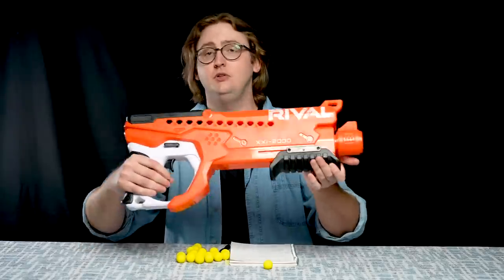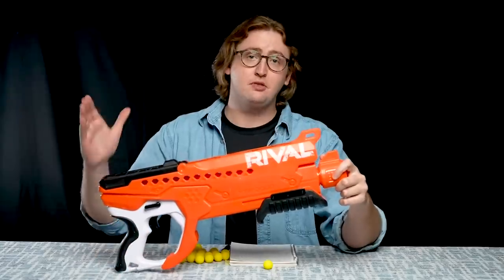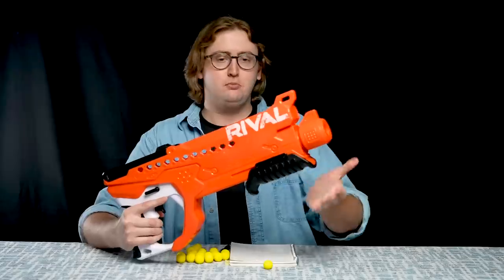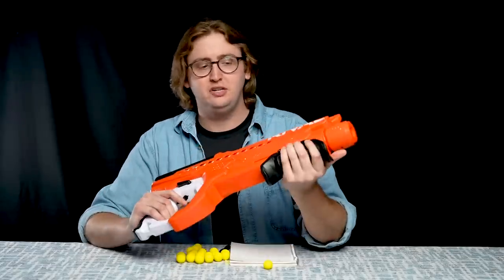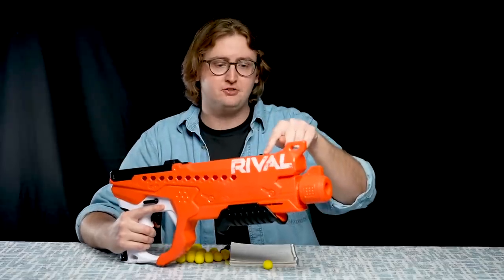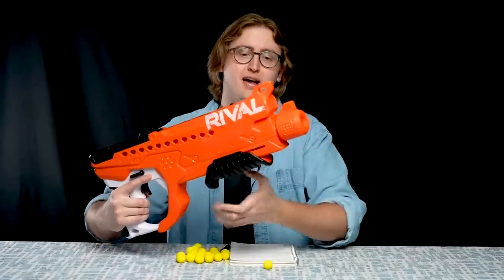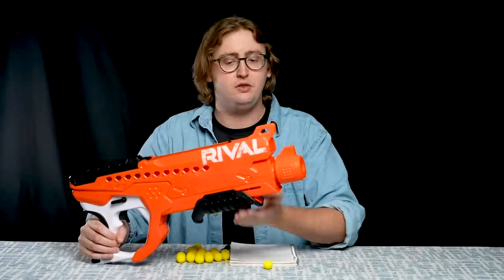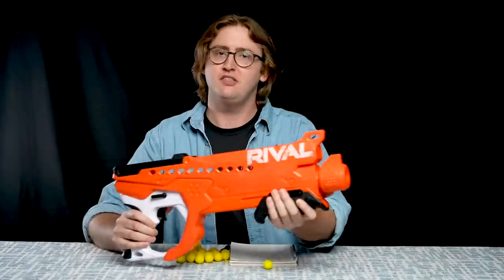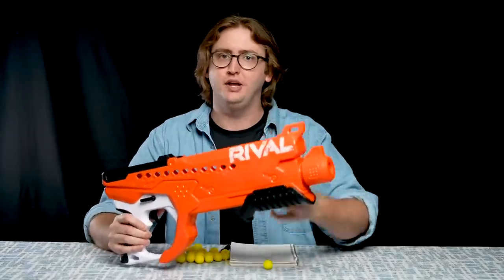To prime this one, you pull the handle. The prime strength required is in line with other Rival blasters on the market, but it does take more strength than Nerf Elite blasters. If you play with this blaster for a long period of time and get some sweaty palms, you will need to put some athletic tape on this grip. The loading system is a little different than other spring blasters — when you're pulling this priming handle back, you're actually completing a mechanical process. So if you're a little bit sloppy or weak with your return prime, you can actually cause a jam, which I experienced many of. With some athletic tape or some grippy gloves, I think you can mitigate that problem, but it is worth noting.